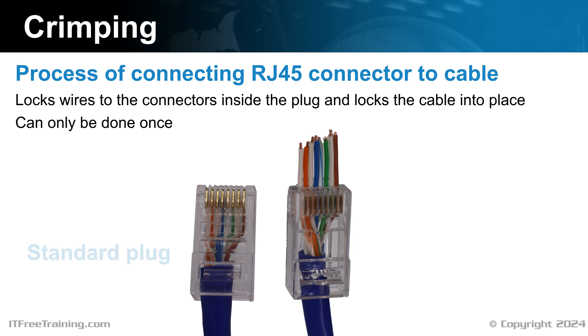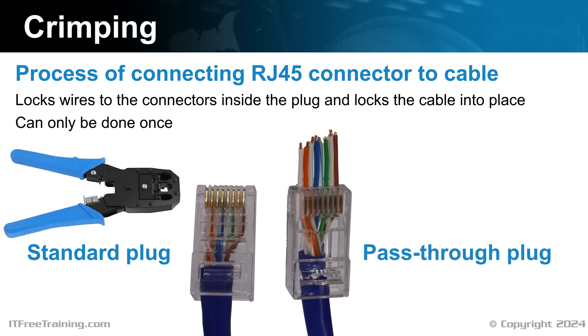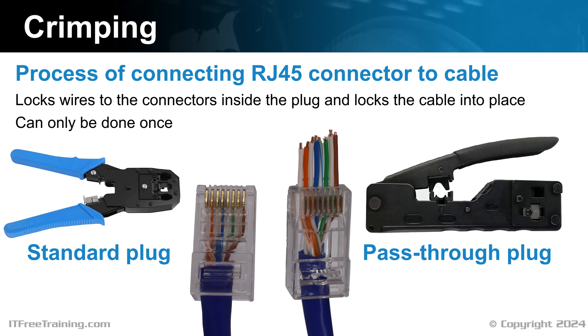In this video, I will be using a standard RJ45 plug and a pass-through plug. When using a standard plug, any network crimper can be used. However, with a pass-through plug, a crimper with a cutter needs to be used. The cutter trims the wire sticking out from the end of the plug. The advantage of a pass-through plug is it makes it easier to see that the wires are in the correct order. If you were to crimp the wires in the incorrect order, the cable may not work as expected.